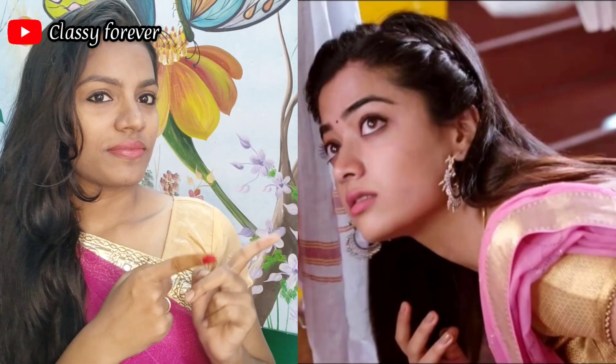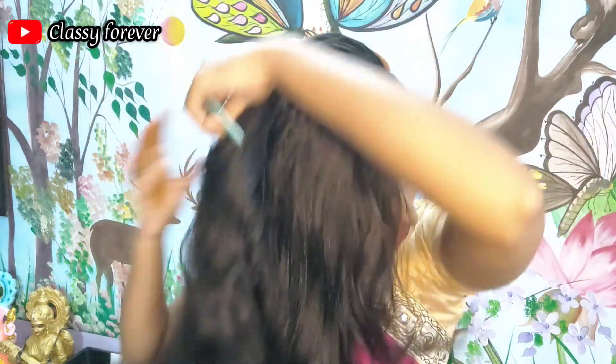Hello everyone, we are going to show you in today's video a Rashmika Manana inspired hairstyle. This is the first step of the video. If you have any hair style, it is perfect for your hair style.